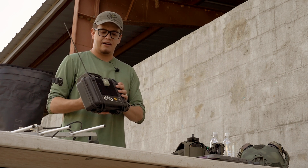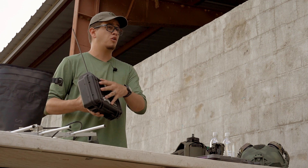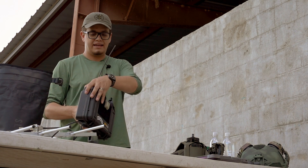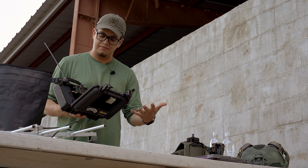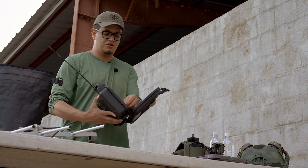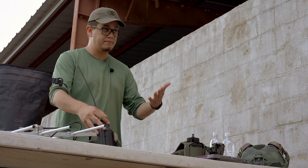We get asked sometimes if guys have to have a lunchbox repeater in order to take the class — you don't. We provide one for the class. We do employ one; it's a really cool system and it's part of the curriculum and practical application we do with RTO Basics, so it's not required for you to bring one.